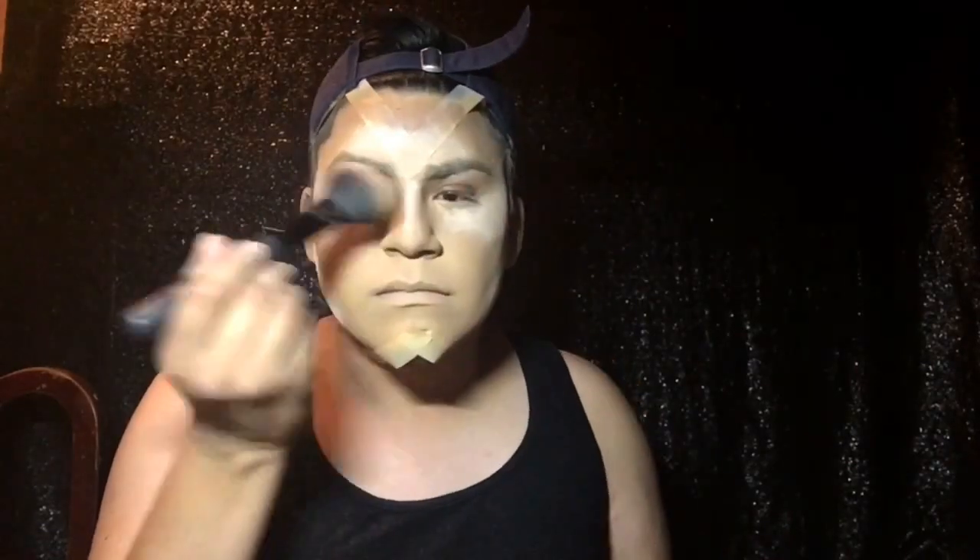Next step is setting the face and baking. I'm using the Airspun translucent powder. I'm really concentrating and baking underneath my eyes and then my cheeks, and then just putting the powder everywhere, fluffing it off, and starting to work on my eyes. Wherever you concentrate the powder is really where you want it to bake — that means it's gonna be on there for longer, pretty much the whole end of the video.